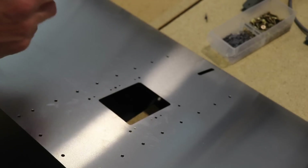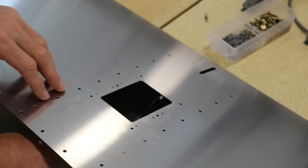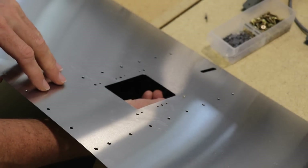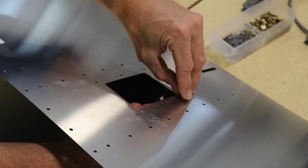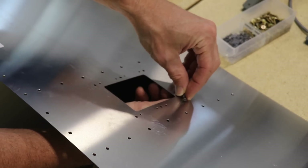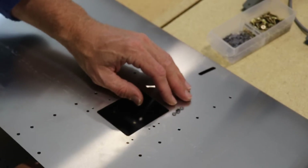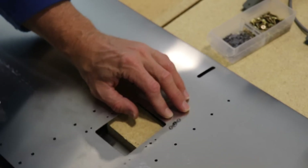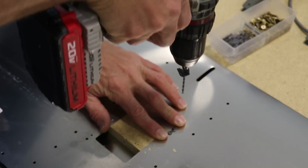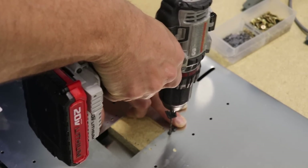I wanted to make my elevator trim servo cover removable, so I'm using 6-32 nut plates instead of rivets to hold it on. That just means I need to drill some holes for the nut plates. The way I do that is I put a screw up through the bottom, screw a nut plate onto it just a few threads to position it, press it down on a block of wood so I'm drilling into something solid, and then drill the holes for the nut plate rivets.